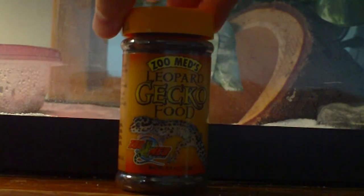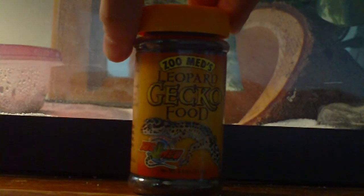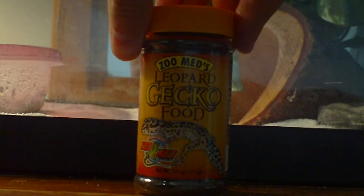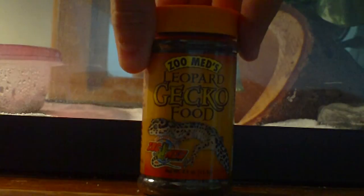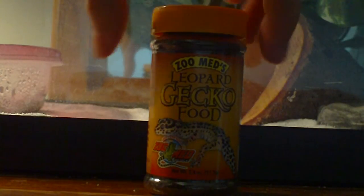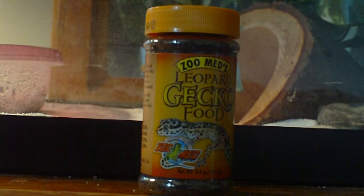This is an additive to their diet — something you just mix in. It's a calcium supplement, mostly used for breeding females, because the females need the extra calcium to produce eggs. This is not something you give to them on a regular basis. It has lots of calcium and all the right nutrition they pretty much need when breeding.